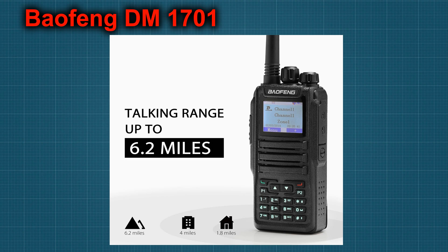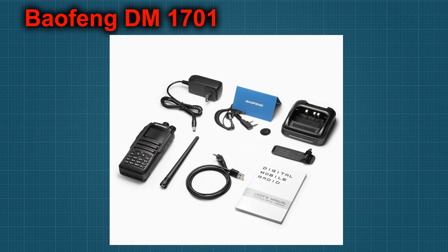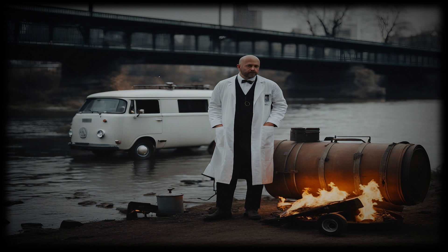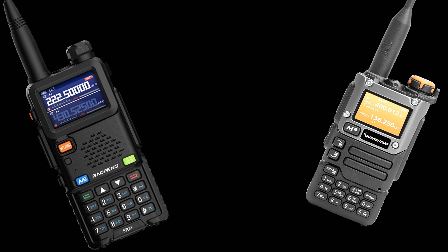All the radios we're talking about here are budget radios for the masses. We're skipping over Kenwood, Icom, Yaesu, and Motorola, which are all fantastic radios in their own right, but you're looking at 4 to 5 to maybe even 8 times the cost depending on which setup you go with. My recommendation, for what it's worth: I would start out with the 5RM, then add the UV-K5 into my radio tool kit. For the price point you're paying for them, you can't go wrong with either one.